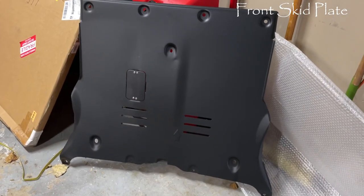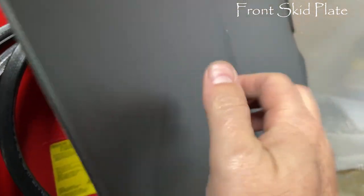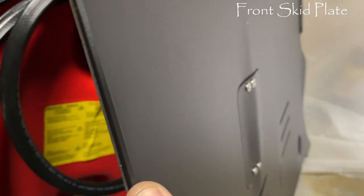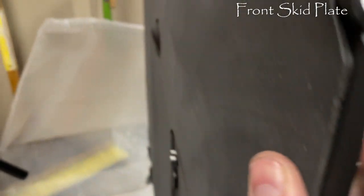Let's get into some details on these skid plates. I specifically got the Model 3 skid plates from RPM Tesla. They have both front and back skid plates for sale, with the front being far more important than the back, but the back helps protect vital parts underneath too.